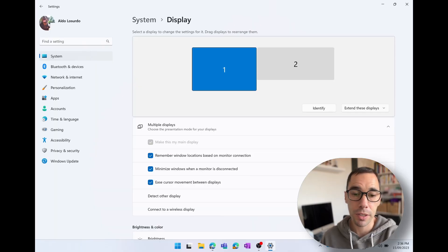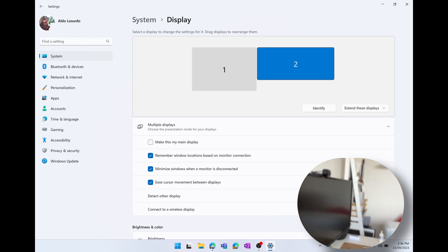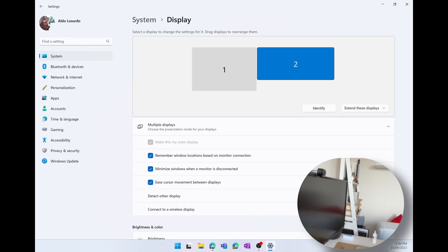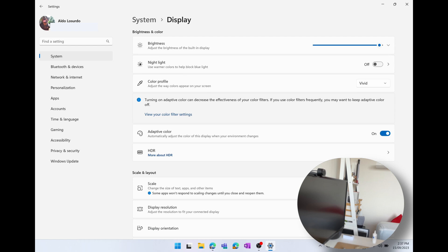You hear that — the Surface Pro recognizes that something has been plugged in. It pops up in the display settings and recognizes there is a second display. I can choose options like 'make this my main display,' but if I actually look at that display and select it, you'll see it doesn't actually transmit any information over to that display. I choose 'show only the second display' and now both screens have gone black — but it thinks it's displaying data on that second display.